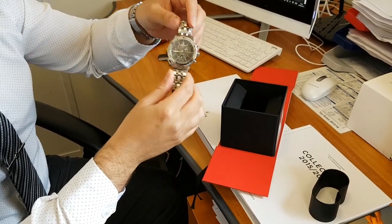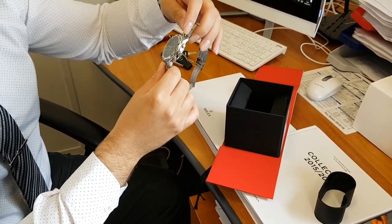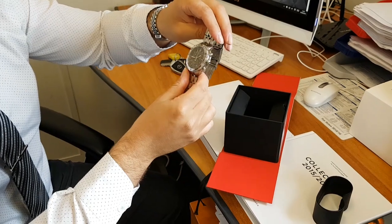It's 200 meters water resistant. Sapphire glass. This is the quartz version. It's got the date on there. It's a chronograph. Screw-down crown. It's a really well made watch, I have to say.